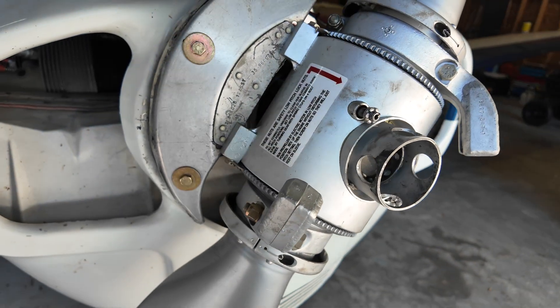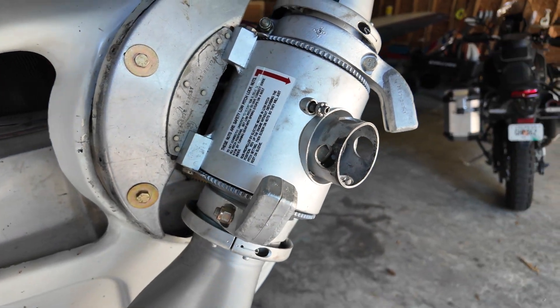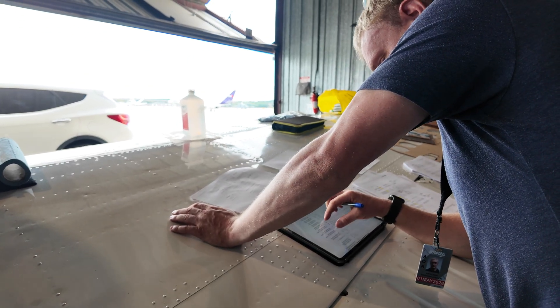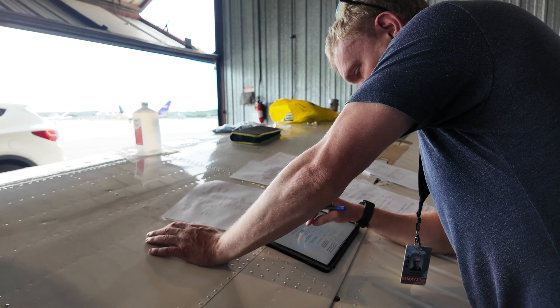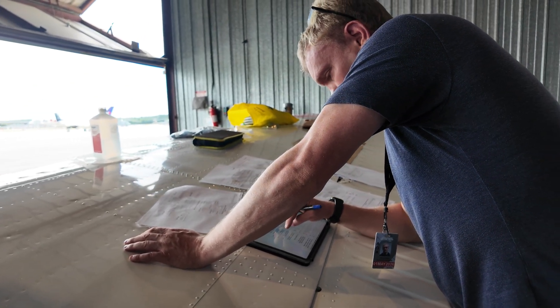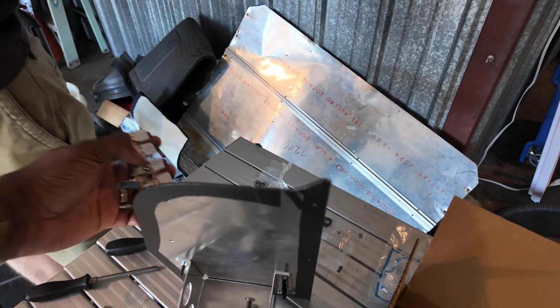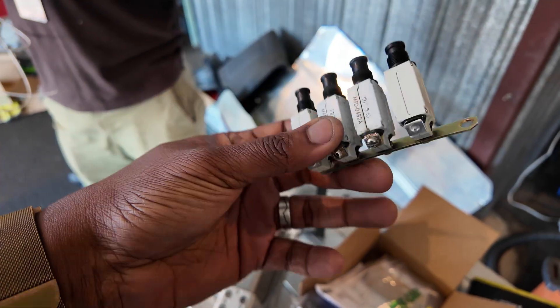Stick around for that. My other Bonanza — my P35 — is wrapping up the work on the avionics and the upholstery. Here's a little insight I recorded a little bit earlier that I want to pass on to you, more value for your brain. Here we go.